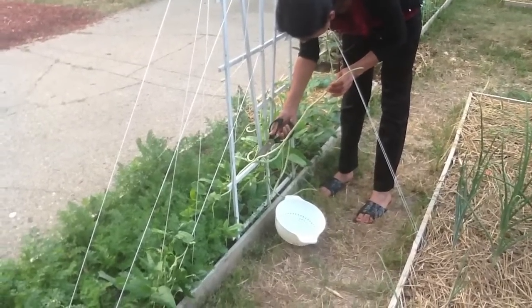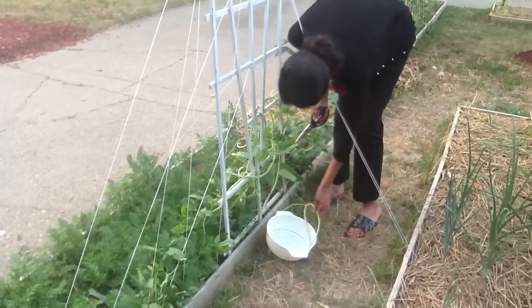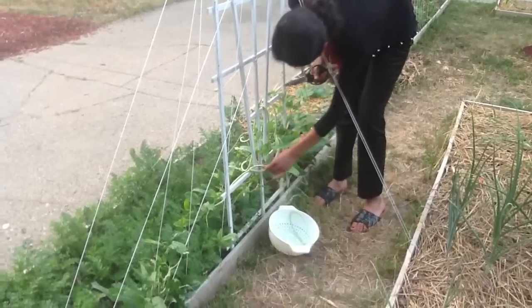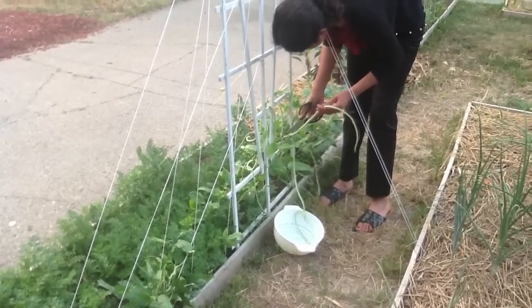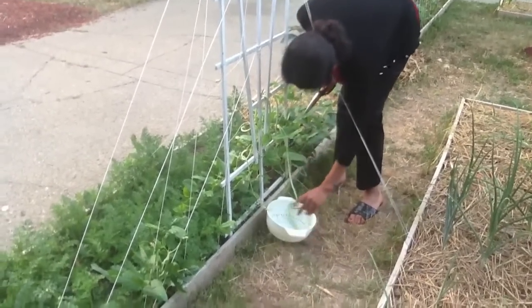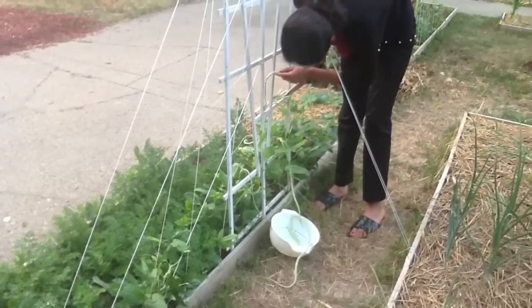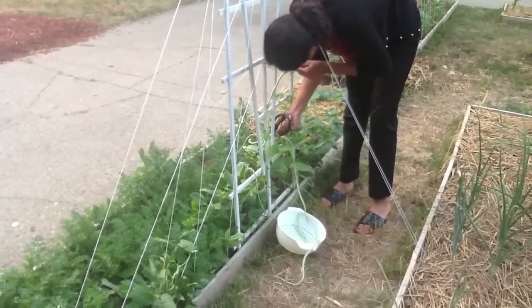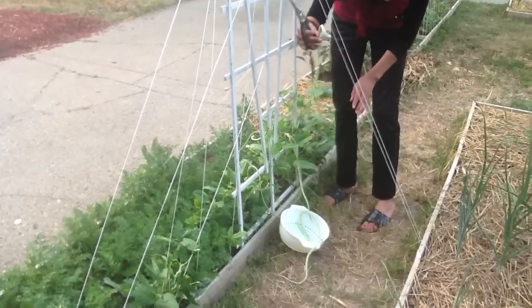Just there on the base — doesn't even fit in the bowl. Take all the big ones. What was that, like two and a half feet on that one? It's pretty fun. This one's really curly — they're like curly spaghetti.